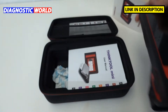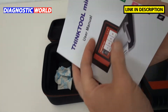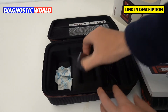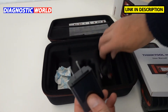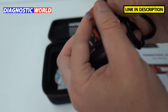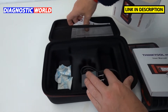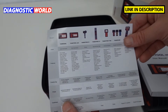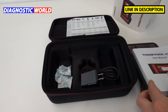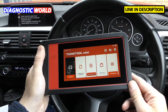Inside the box you also get a large user manual in multiple languages, a plug, and a power cable — most people will just use those to charge the battery. There's also a quick leaflet on different Think Tool products that are available. Now let's get into the vehicle and start using the Think Tool Mini.